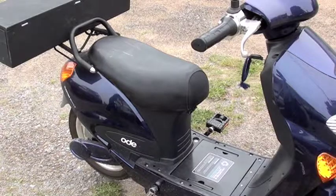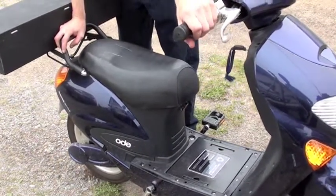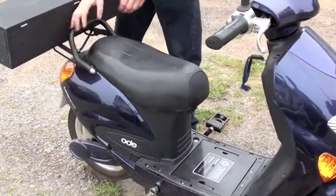Of course, there's no load on it now. I don't know — I've never operated it like that.